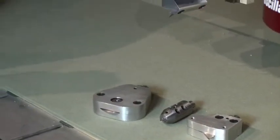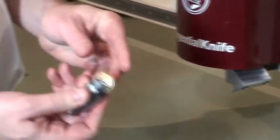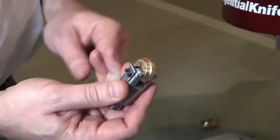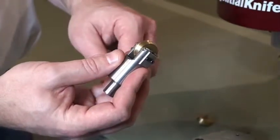Also available are creasing wheels. For the creasing wheel solution, it's a simple snap-in and changeable solution — go from a simple creaser to a specific dive point crease.